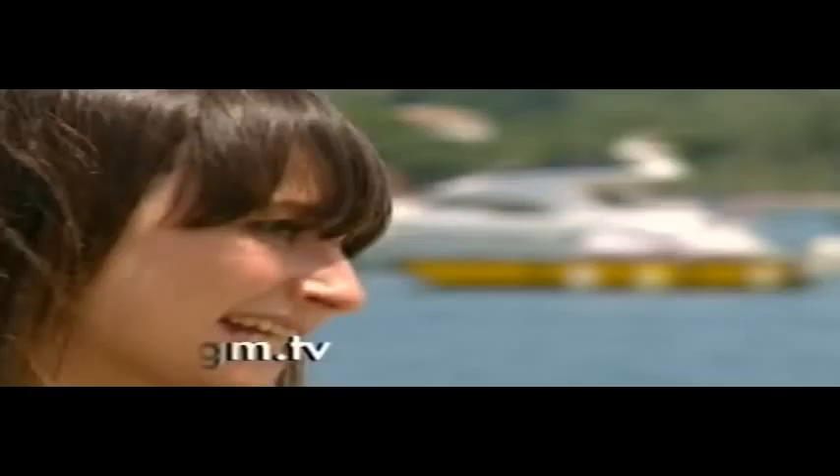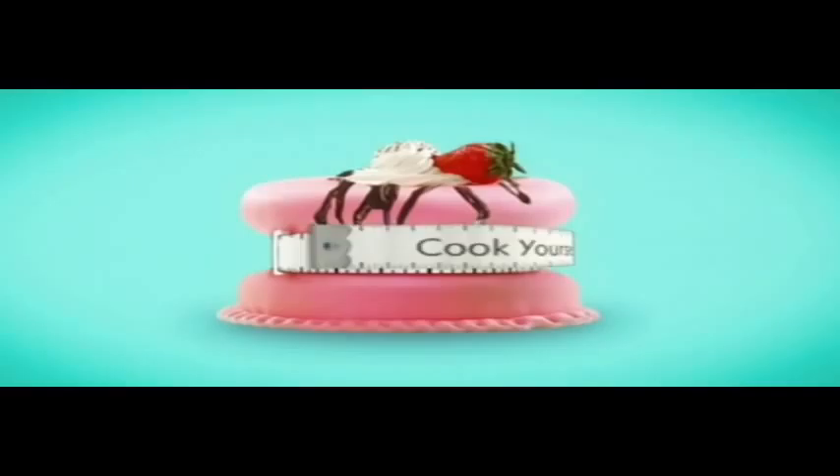When it's ready, take it off the grill. You need to be really careful when you open it up because of the steam. And there you have it — sexy salmon parcels.